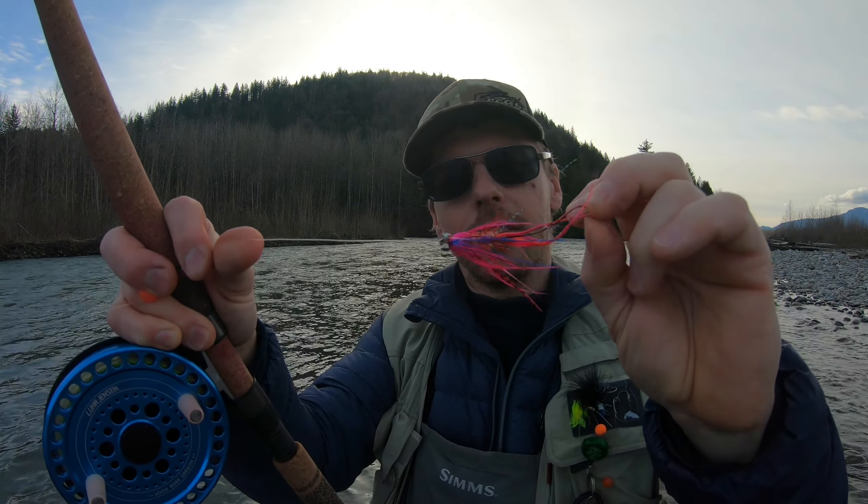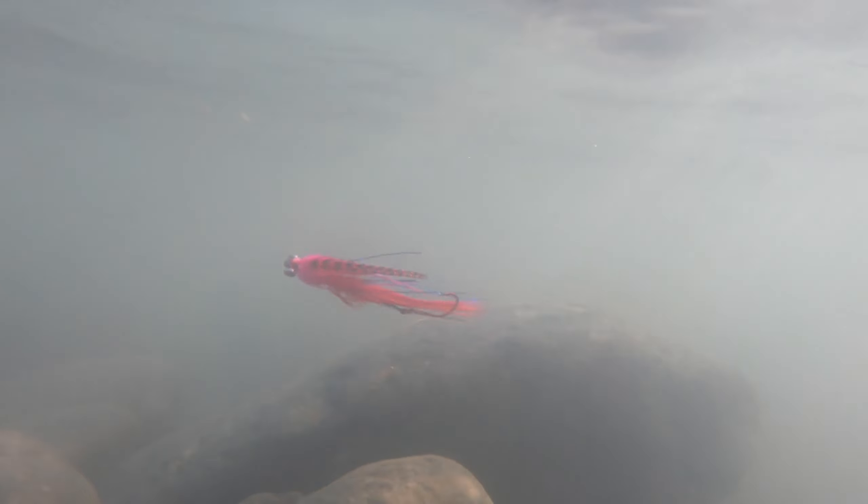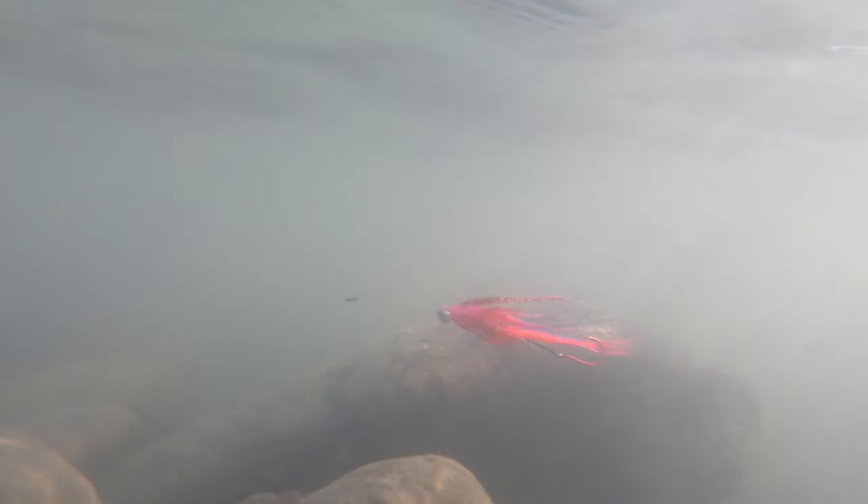This is an intruder style fly with a stinger hook. The theory is that the fish will chase this down, and when they grab it, they tend to bite short — they want a little feel, a little taste before they commit to gulping the whole thing. And so this stinger hook hidden back here gives you a bigger chance of hooking up.